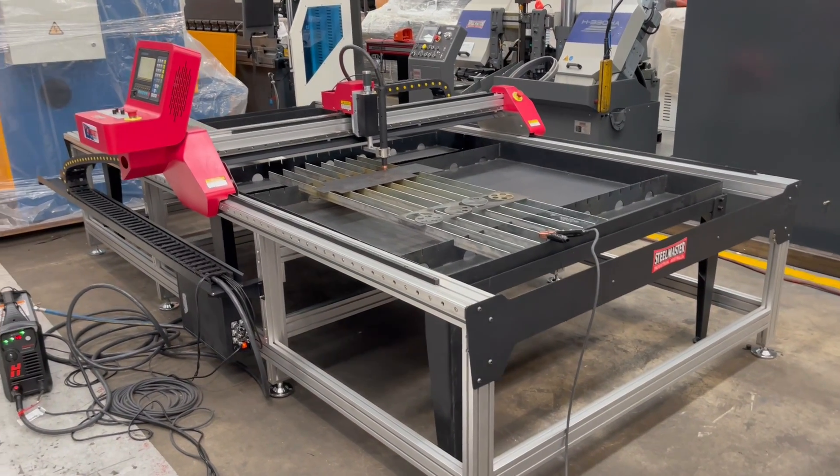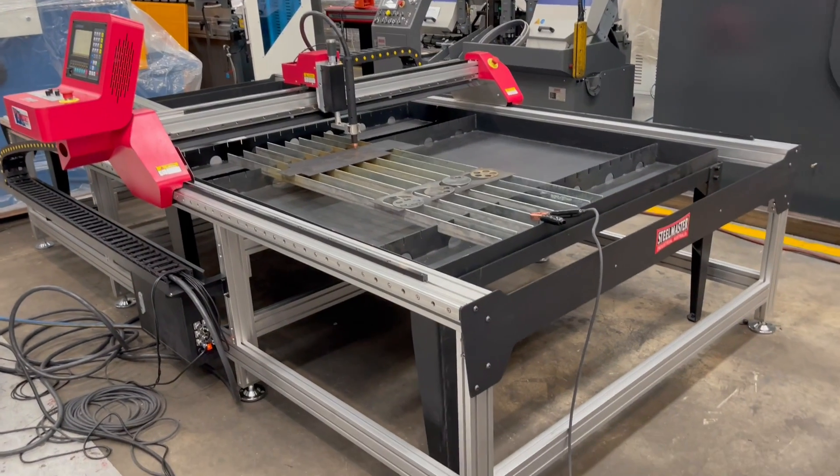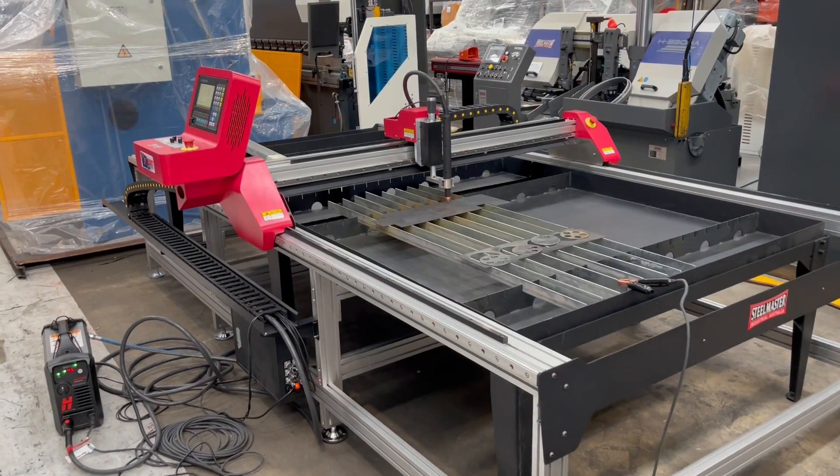This is one of our lightest duty machines that we offer. It comes in three main sizes: this one's a 1.5 by 3, we also offer a 1 meter by 2 and a 1250 by 1250, which we generally keep in stock.